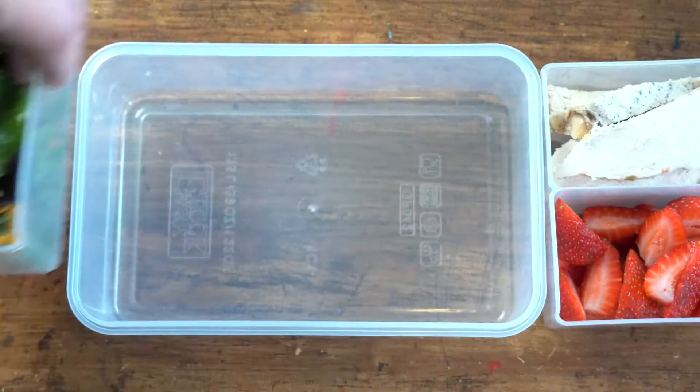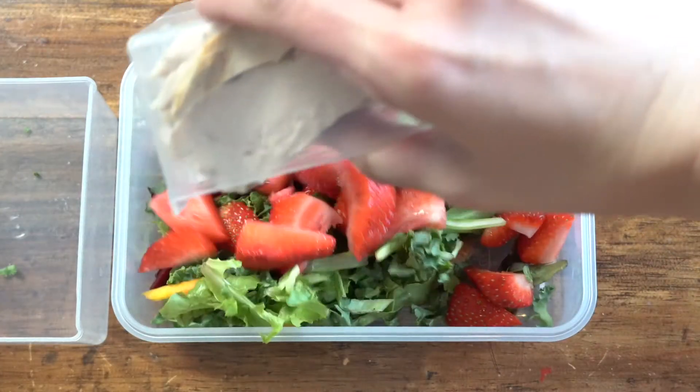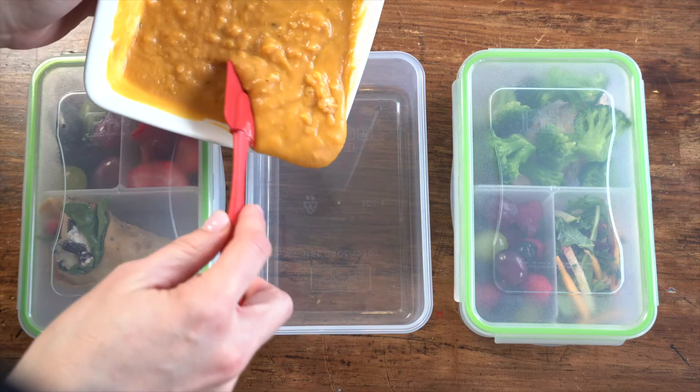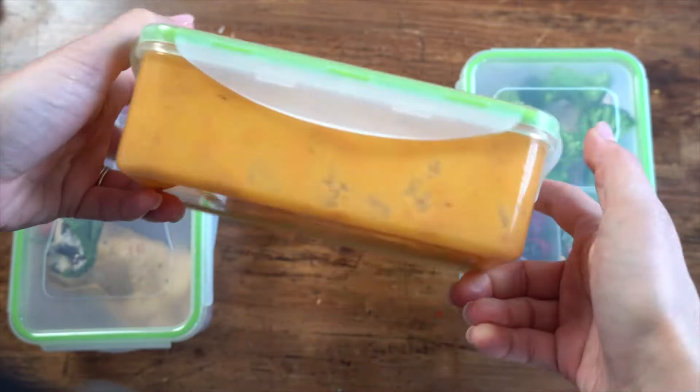These plastic food containers are made of durable, high-quality antibacterial and 100% BPA-free PP material. The containers can tolerate a broad range of hot and cold temperatures. They have an absolutely leak-proof and airtight lid closure design. It's the ideal blend of functionality and style.